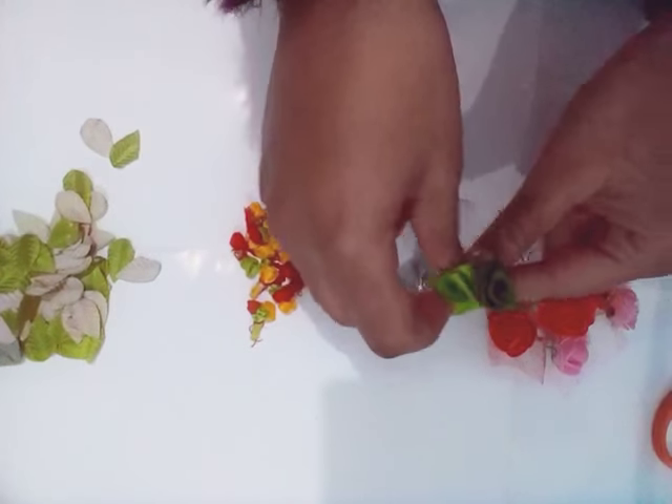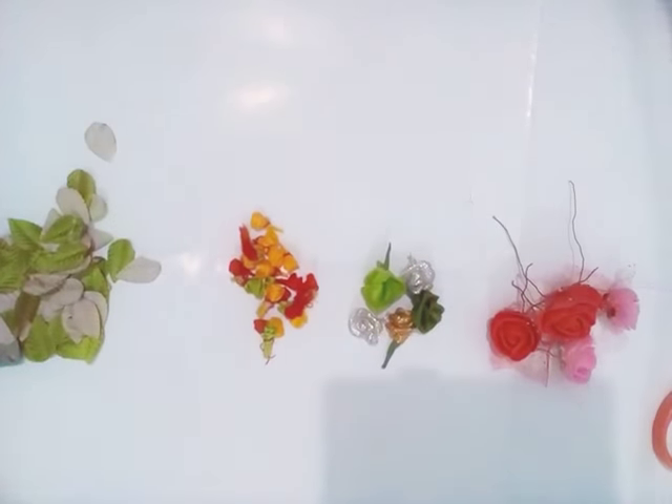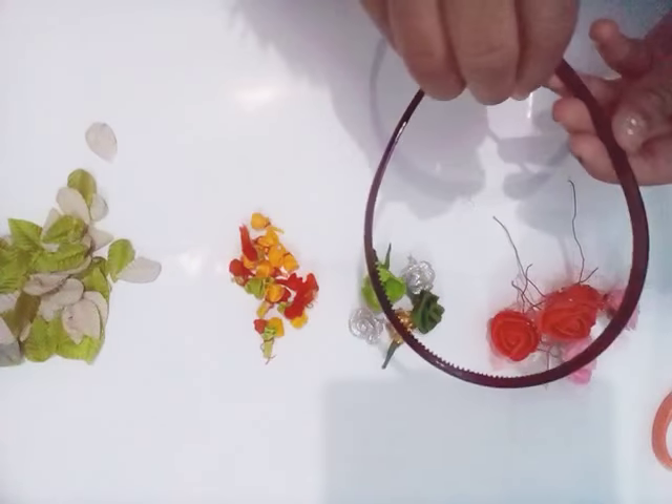You'll need different sizes of ribbon flowers — small and big — and some beautiful leaves, a cheap hairband, and a glue gun.